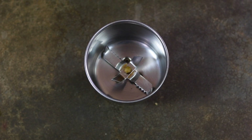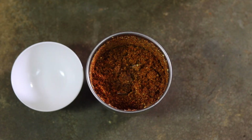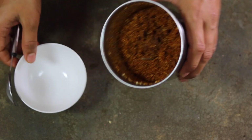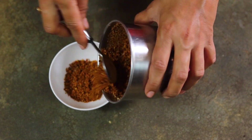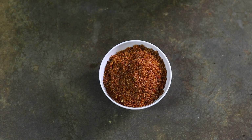Now I'm going to allow them to cool for some time. Then I'll put all these roasted ingredients into a blender and blend them to make a coarse powder. And that's it — Puliogre powder is ready. I'm going to transfer it to a bowl. You can store this Puliogre powder in an airtight container for two to three weeks.